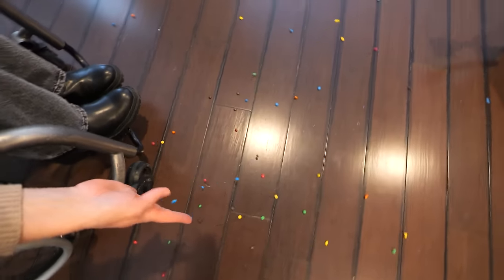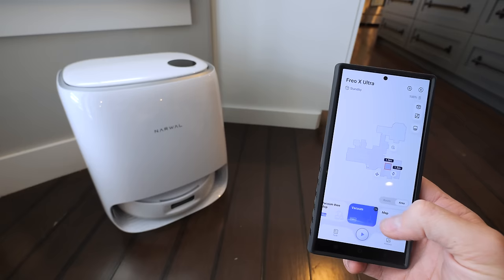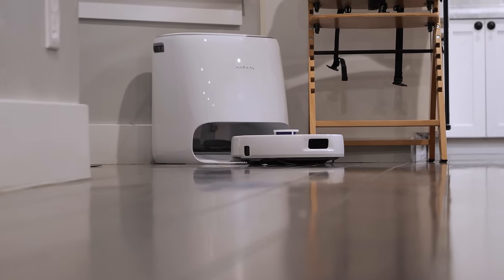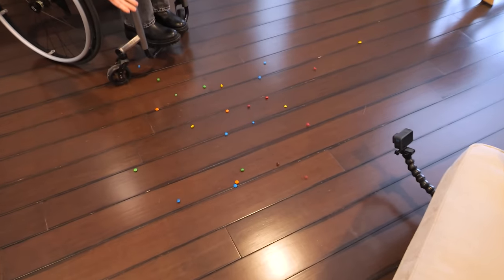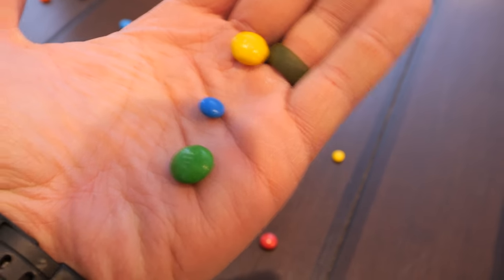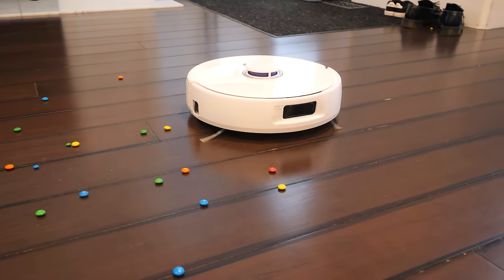I can schedule the robot to clean at certain times, clean certain rooms, or even a specific area — like we're going to do right now with some M&Ms. Cambry has accidentally spilled some mini M&Ms all over the floor. Our Narwhal Frio friend needs to go clean them up, so I'll just draw a square on the map that the Narwhal Frio X Ultra has created of our house. The Narwhal Frio will exit the base station, travel over, and clean them up pretty quickly. The little side brushes reach out like tiny arms to scoop the chocolate into the center, where the vacuum suction section can pick them all up. The robot handled the mini M&Ms just fine, but can it handle the much larger regular-sized M&Ms? The regular sizes are probably 3 or 4 times bigger. It looks like the suction is strong enough to pick up even the much larger pieces of chocolate.